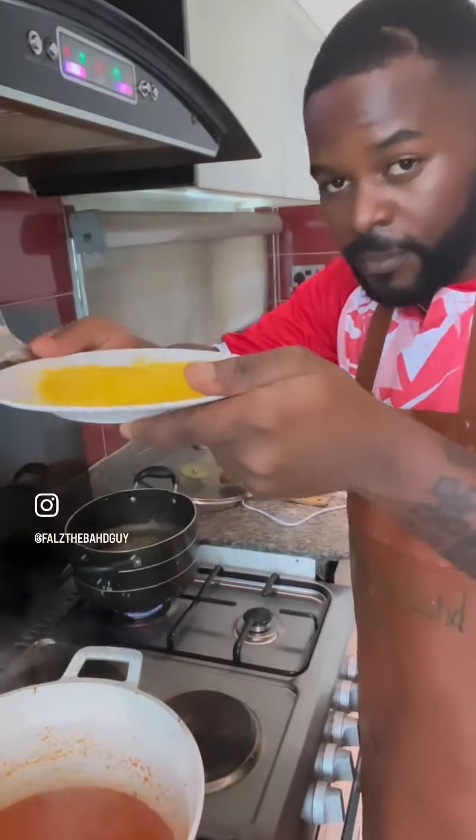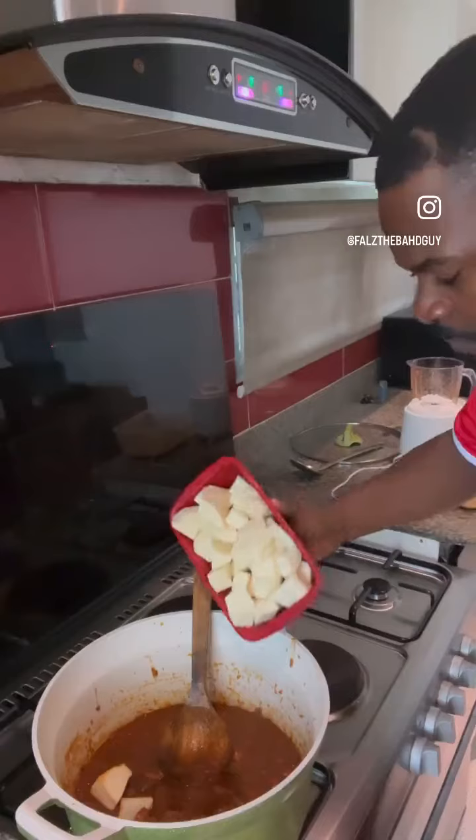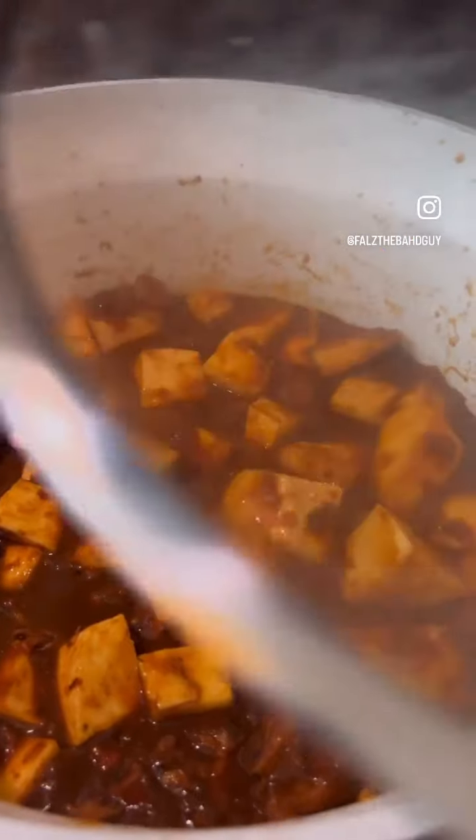Cut up your yam into very small pieces and make sure you introduce everything into the whole mixture. Allow it to cook together for about 30 minutes.